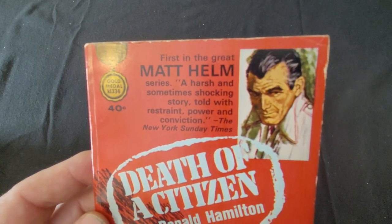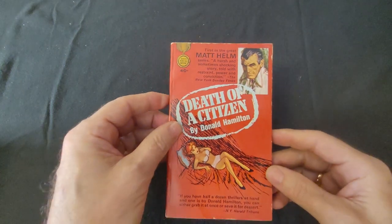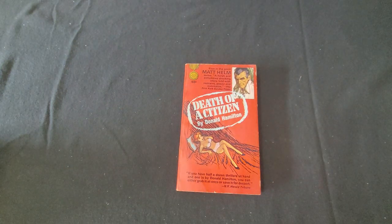Hello there, this is David from David Books and Comics, and today I want to share with you some of the 1960s versions of Matt Helm by Donald Hamilton.